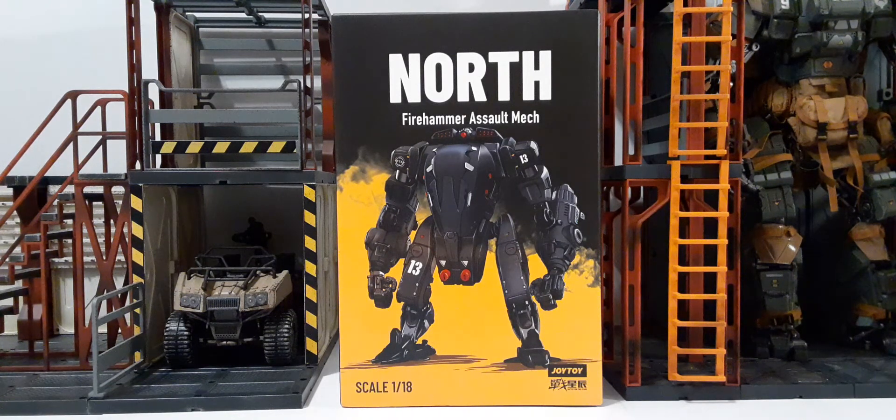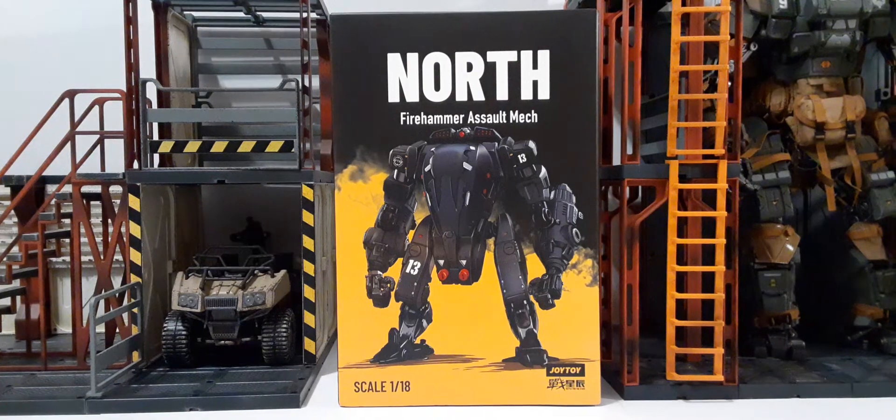We see the nice artwork. I like the yellow and black background — kind of looks like yellow smoke, looks really cool. On the bottom left, we have the scale, which is 1:18th. On the bottom right, we have the Joy-Toy and Battle for the Stars logo.